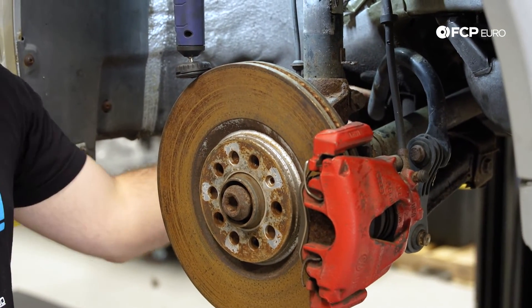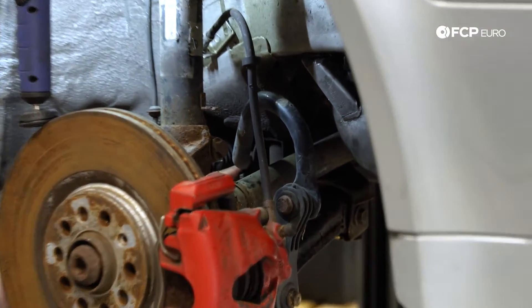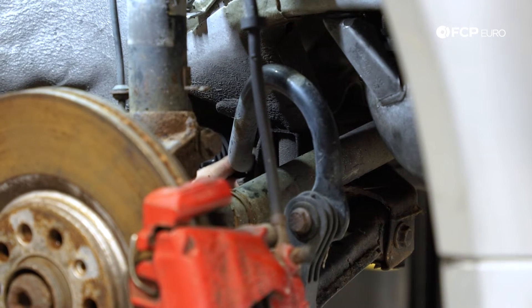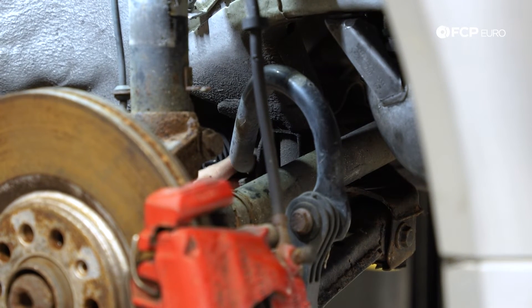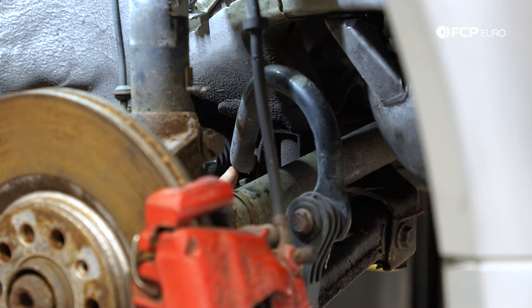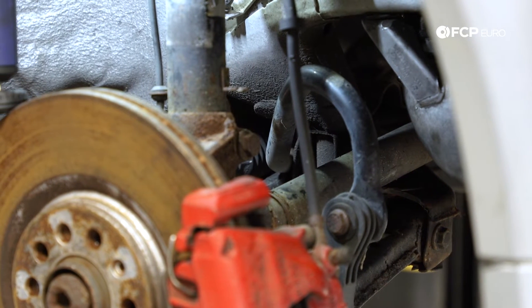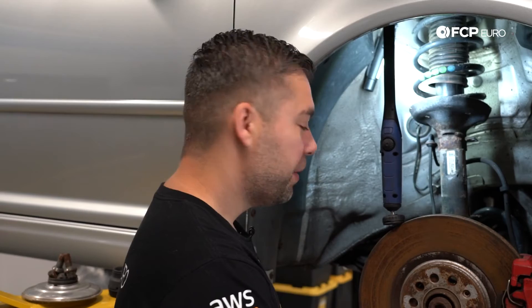Moving on from the sway bar link, while the car is up at this level, you can also see the sway bar bushing. This is a rubber component, so over time they get brittle and can dry rot. You can get a pry bar in there and move it up and down — a little bit of movement is semi-normal, but what you're looking for is any type of cracks in the bushing. Another common upgrade on these cars is to replace those rubber bushings with a polyurethane unit from a brand such as PowerFlex, which will stiffen up movement between the bar and the bushing.